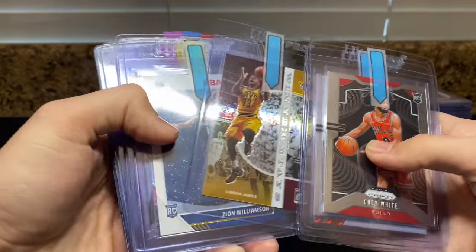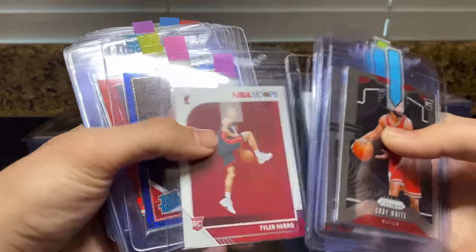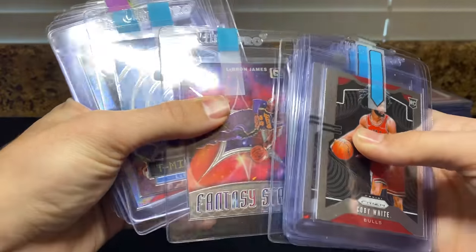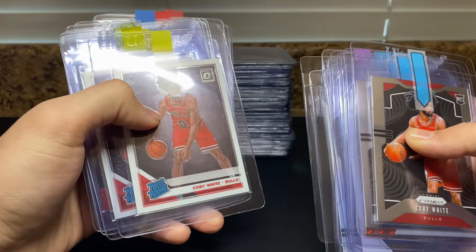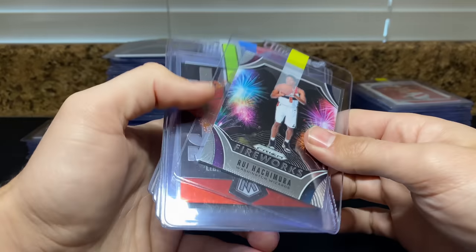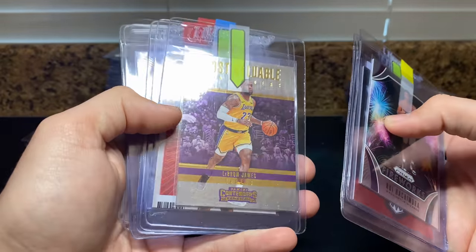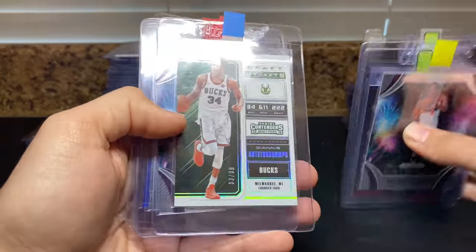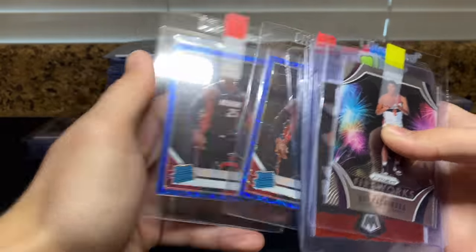Seku, Rui, LeBron, Zion, Morant, Morant, KBJ, Hero, Rui — nice Curry red ice, I know those red ices do pretty well. Fantasy Stars, there's a Hunter, Morant Stargazing, Giannis Disco, a couple Coby Whites. Then Rui, LeBron, LeBron red — I think that's a retail parallel — LeBron, some Net Marvels — real big fan of that set — Giannis 99, LeBron, Bagley, Kendrick, no-names.